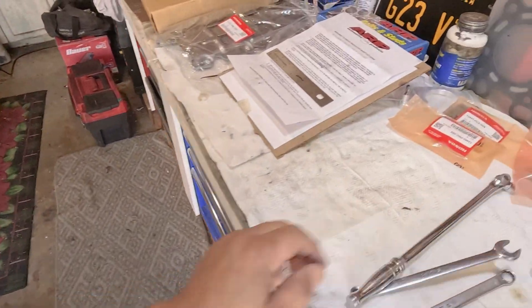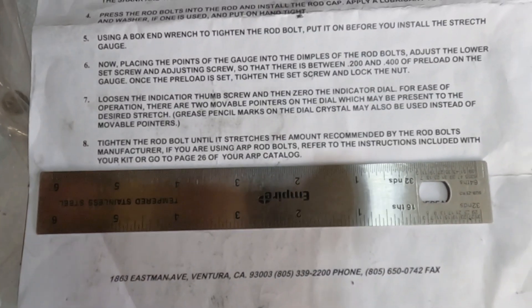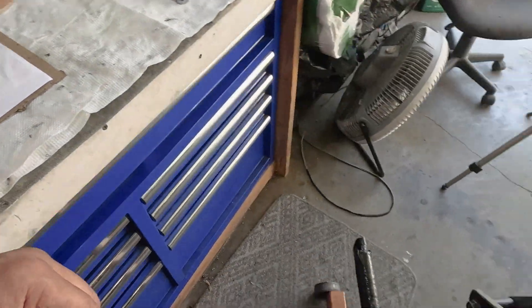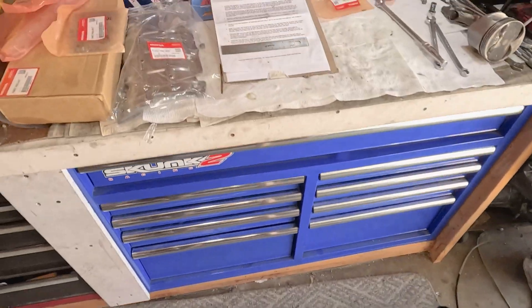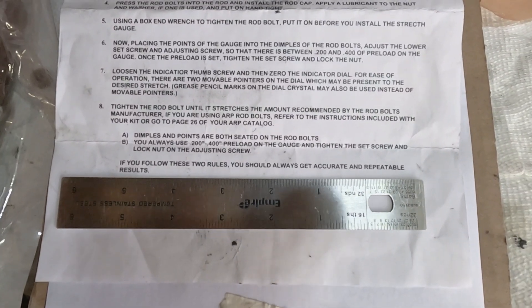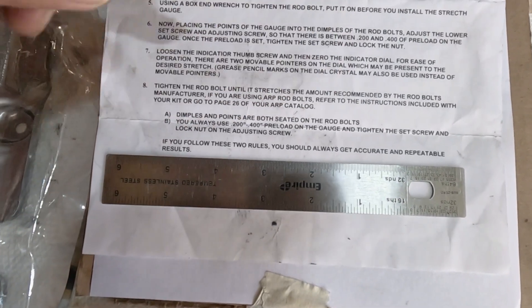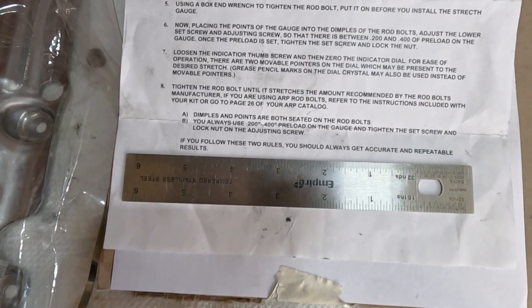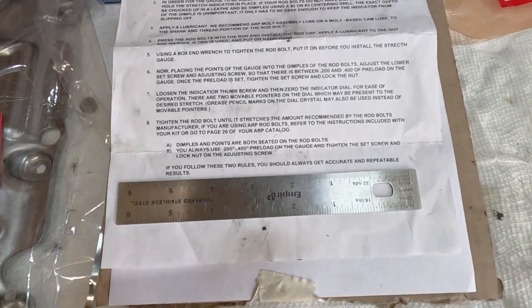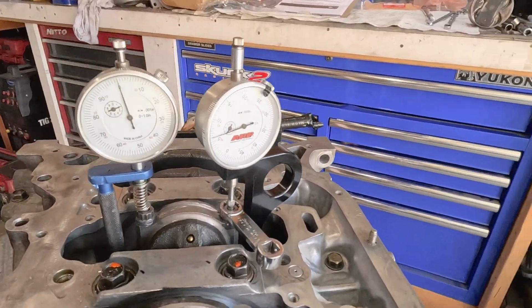Now let's go back to the instructions — number eight: tighten the rod bolt until it stretches the amount recommended by the rod bolt manufacturer, like how I demonstrated it. Lastly, it says if you follow these two rules you should always get accurate and repeatable results: A — the impulse and points are both seated on the rod bolt, and B — you always use 0.2 to 0.4 preload on the gauge and tighten the set screw and lock nut on the adjusting screw. Just like we have it right here. Awesome.